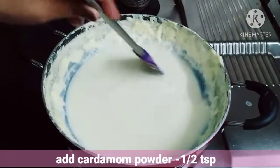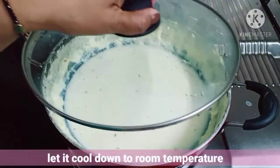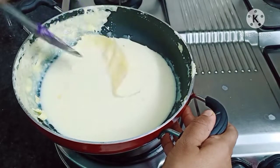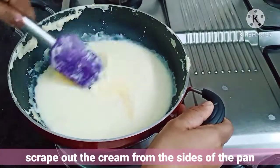Now add 1/2 teaspoon of cardamom powder, mix well, and turn off the flame. Let it cool to room temperature. After sometime, scrape out the cream collected at the side of the pan and mix it back into the milk.